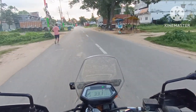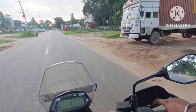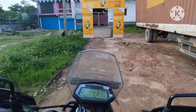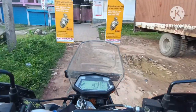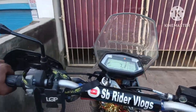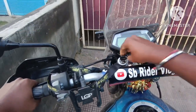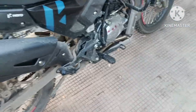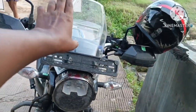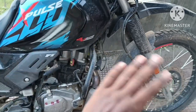Finally guys, we have arrived at the service center that I have been talking about, and I am here again. You can see the bike condition - when I bought it, there was no bad condition, but now it needs work.